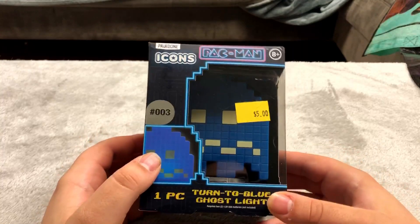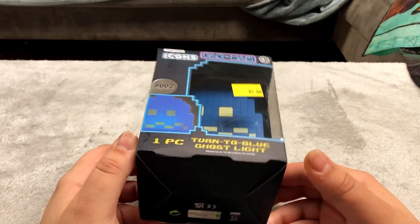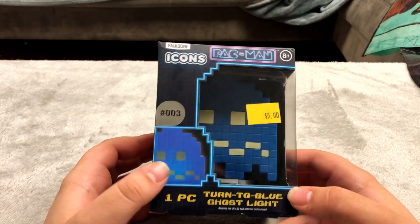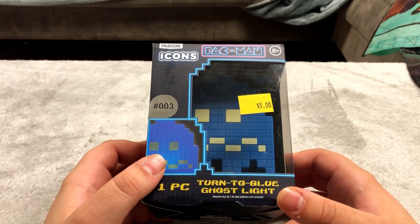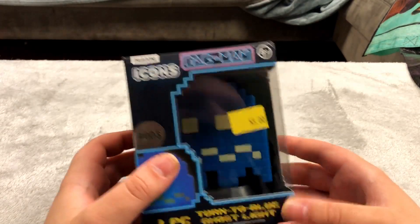Here's that Pac-Man light I was talking about. I did want the normal Ghost one but they were out, or maybe I just got this one. It requires AA or AAA batteries and you can't plug it in, which is why I'm keeping it in the plastic.